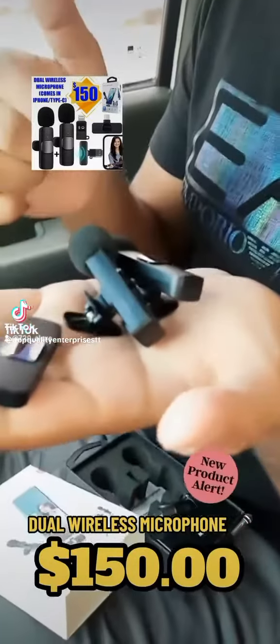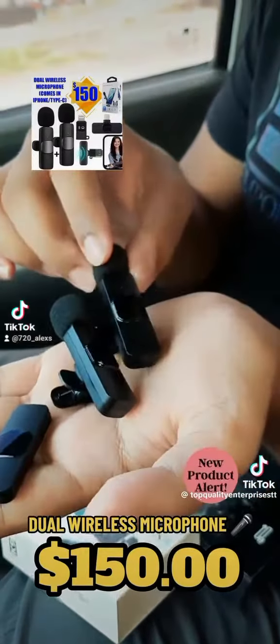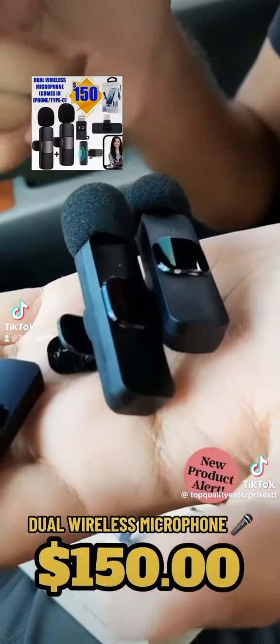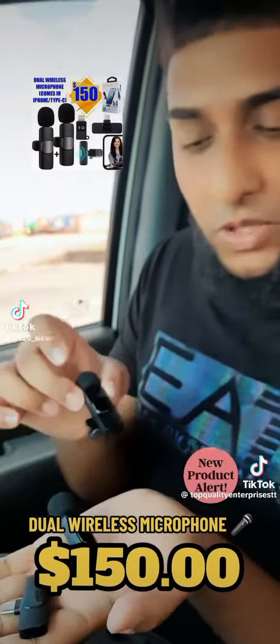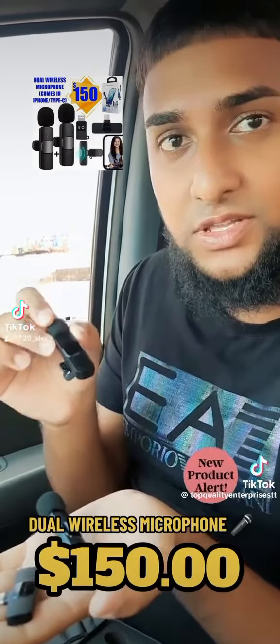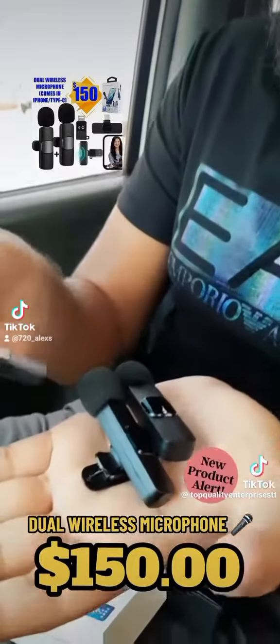Two Canine wireless microphones for the price of only $150 TT. Check it out guys — we had two for the price of one. Previously we had $150 for one microphone, now we're getting two for the price of one, only $150 TT. It's simple plug and play, and it comes with your receiver.